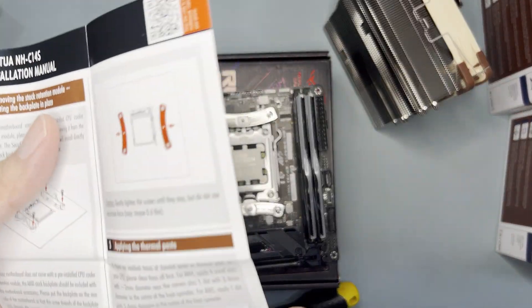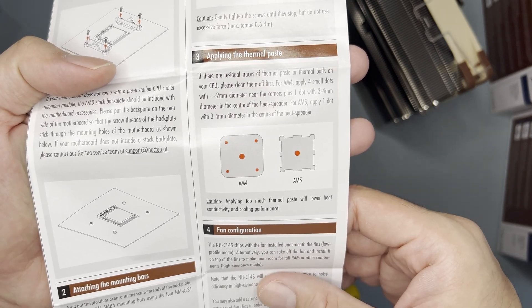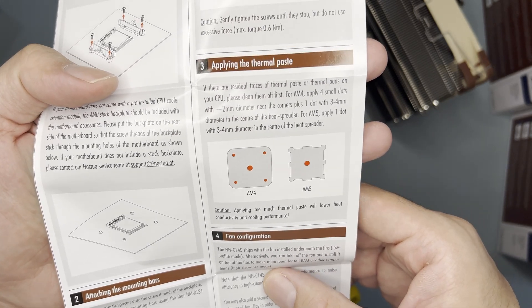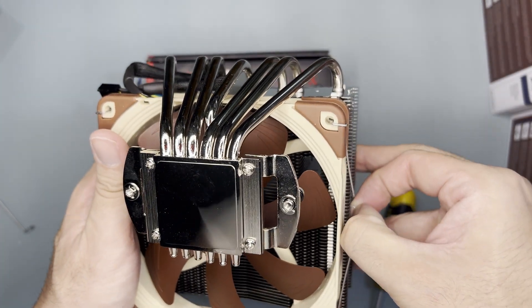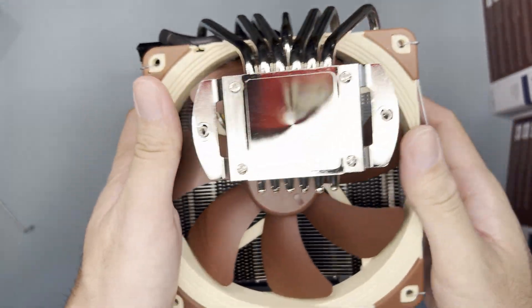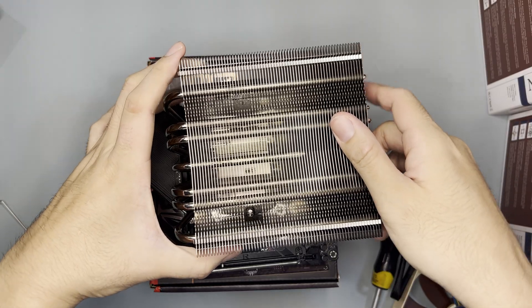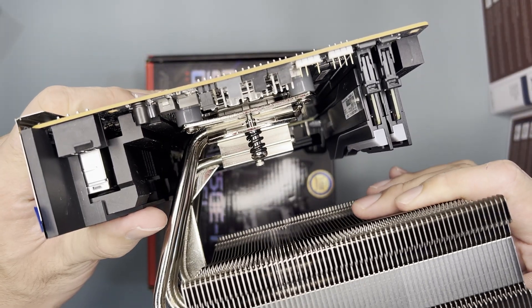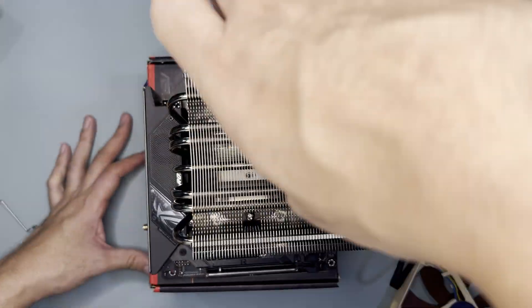Once you have screwed both mounting brackets, you should apply the thermal paste. One great thing about Noctua's manual is that it includes a diagram for thermal paste application. For AM5, they suggest one big dot in the middle — let's do that. As for the cooler, we need to remove the fan first. I also noticed that by default the fan is blowing outwards, which is kind of unexpected. Align the cooler to the screws and use a screwdriver to tighten the screws three turns at a time.